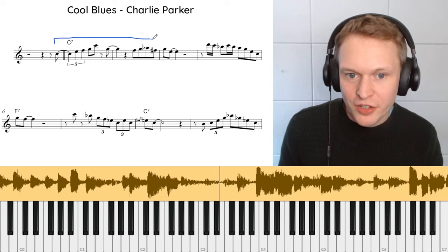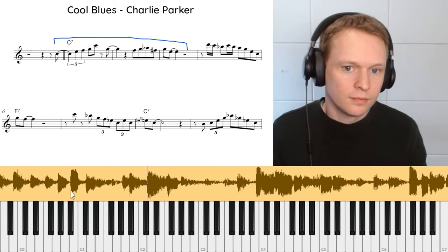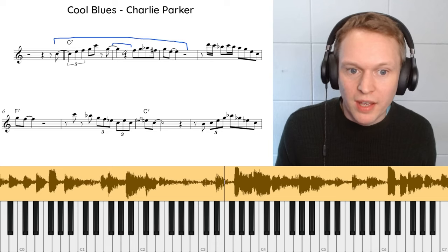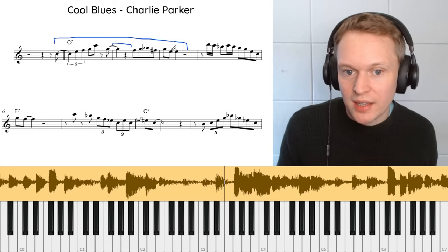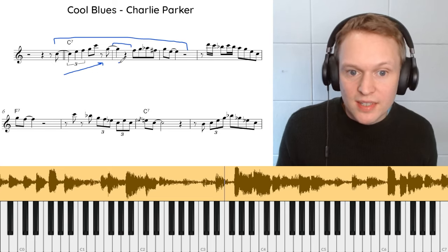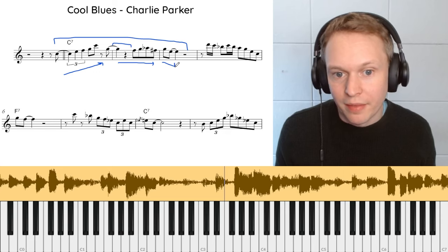All right, so first of all we'll check out this first phrase here. The first thing to notice is there's lots of space in this phrase — you notice how you've got this quarter note here with the quarter note rest, ending right at the beginning of the measure with all of this space afterwards. It's also really nicely balanced: this first phrase has this ascending phrase going up, then we're staying in the middle enclosing the G, and then we fall at the end.